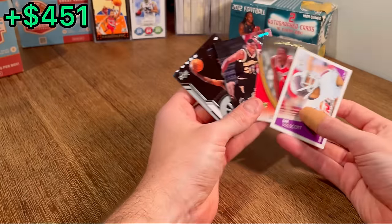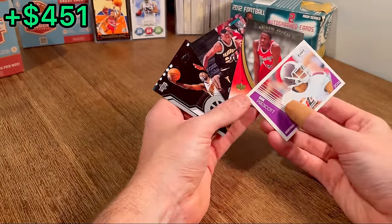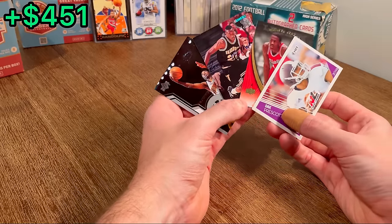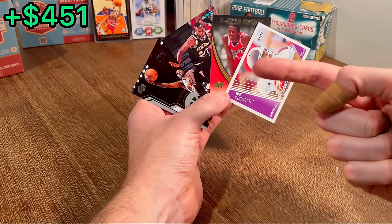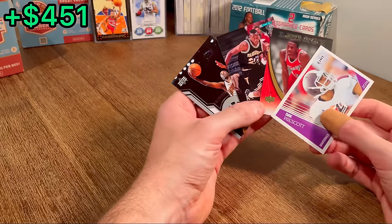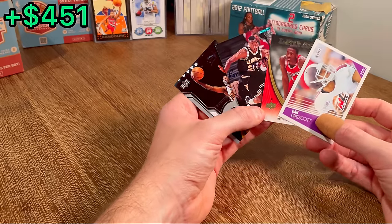We'll go ahead and do the first overall giveaway in today's video with these four cards. There'll obviously be another one later in the video, so stay tuned. To enter: make sure you are subscribed to my channel, like this video, and comment below your favorite Christmas gift of all time. Good luck on this giveaway — let's get back to the unboxing.